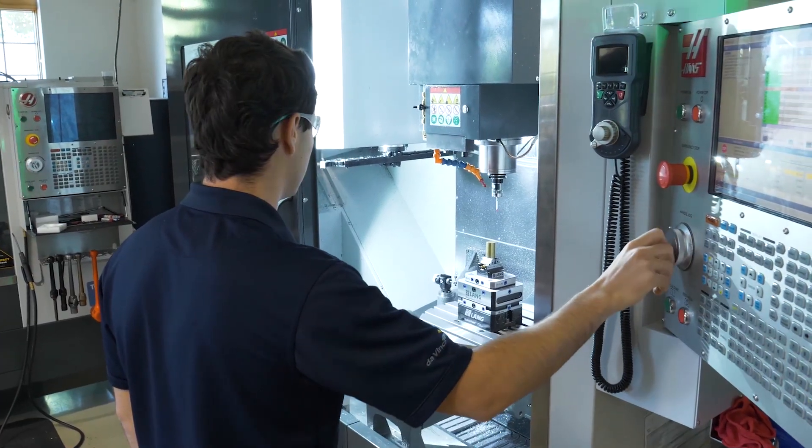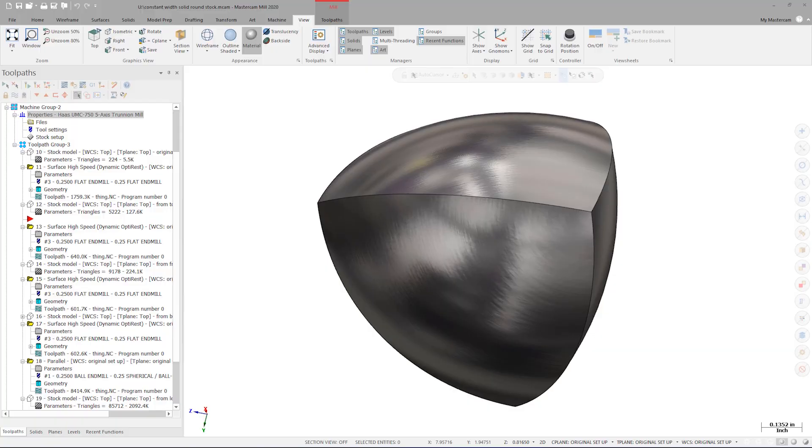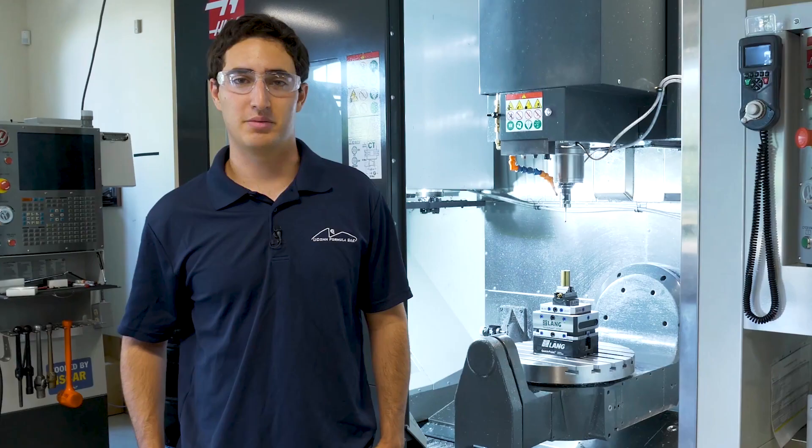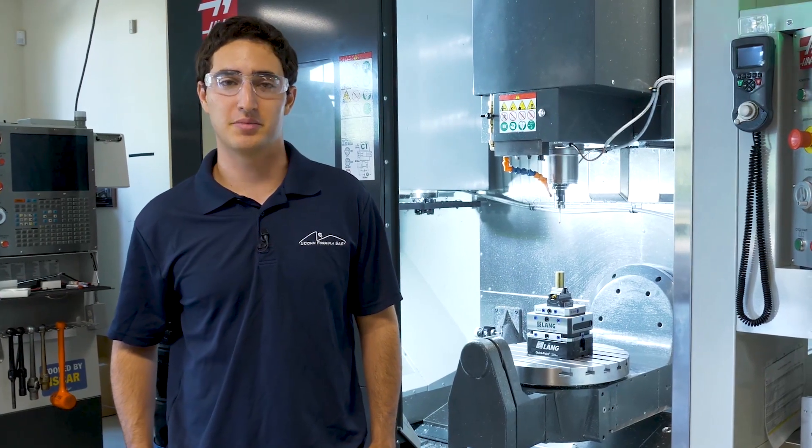As an intern here at Mastercam, one of the main goals is to have a project that I can see from start to finish. So I looked at this shape, this constant width solid, and realized that it would be a challenging and rewarding part.